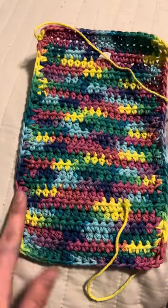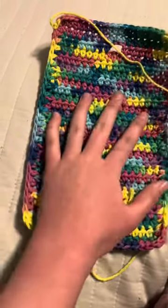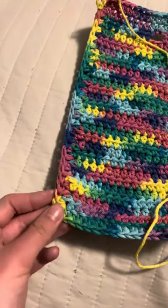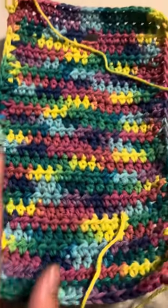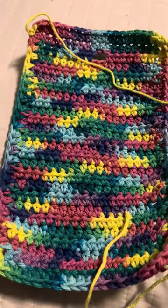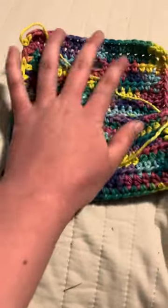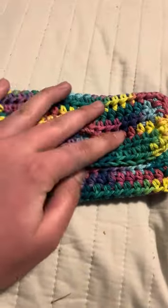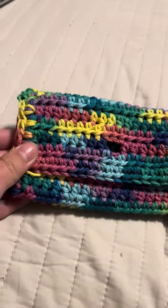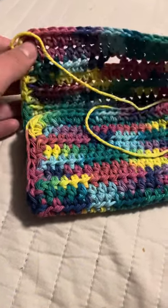I finished the wallet pretty quickly. I made a rectangle, made a buttonhole, and then crocheted around the corners — I did three stitches in the corners. I might make a tutorial for this sometime because it actually wasn't that hard. I just have to sew it up now, and this is kind of what it's going to look like once it's sewn.